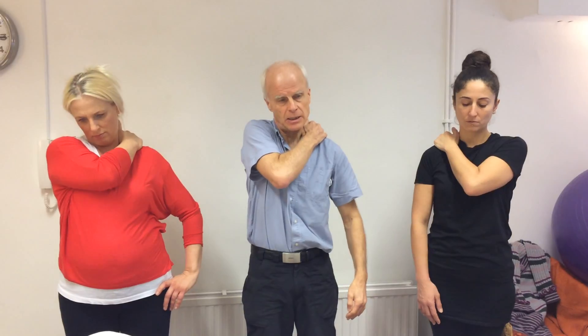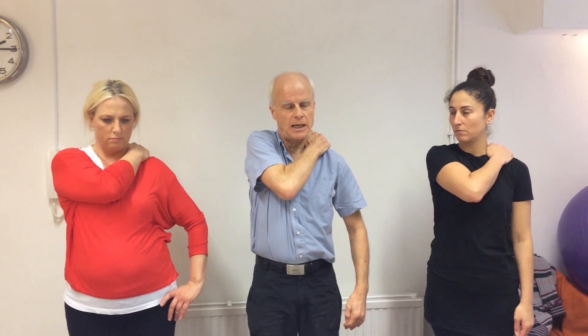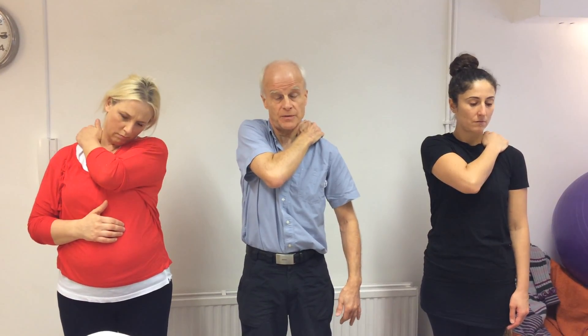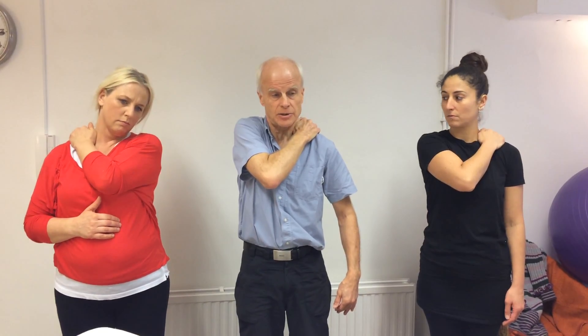Just dropping over to the other side — similar kind of area — there it is. You can increase the effectiveness of that work, this focused pressure, by just slightly contracting the muscle.